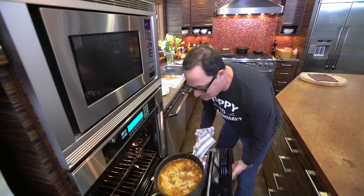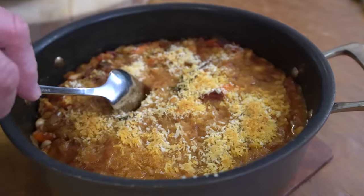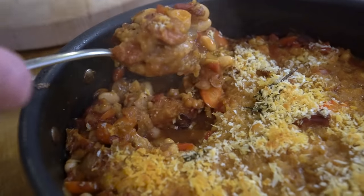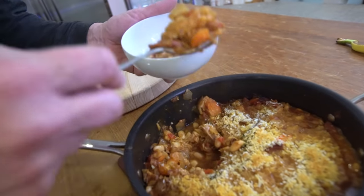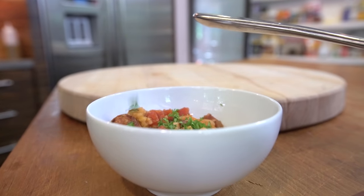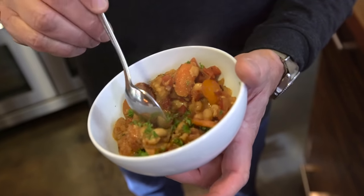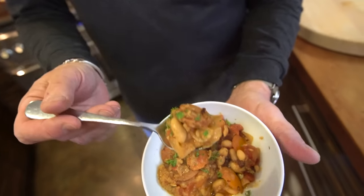So here's what it looks like. You can get excited, but wait till you try it. Look — oh my gosh. You get everything: you get chicken, you get sausage, you get the beans, you get some of the bacon, a little parsley. We've got breadcrumbs that are browned a bit, the sausage, the beans, chicken. A little bit of bacon back note or whatever you'd call it. Oh, it's going to be so hot, but I want it all.